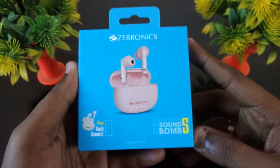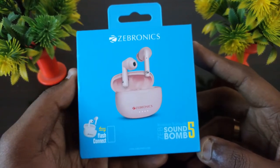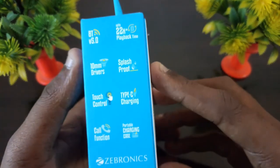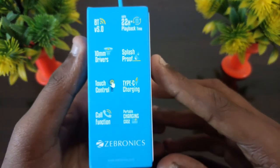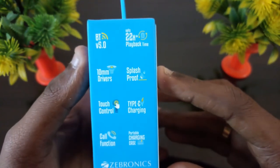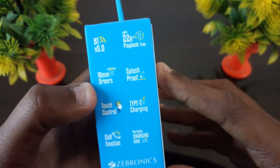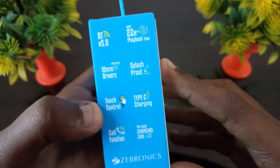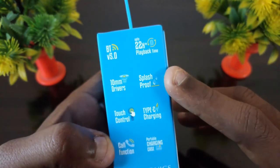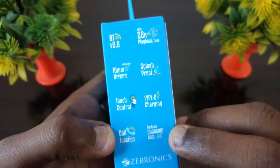While the box is here, I am going to put up a deep range side window — the side is 5.0. This is the payback time for 22 hours. This is the use of drivers and touch control and call functions. This is the charge type C. This is the portable charging case.